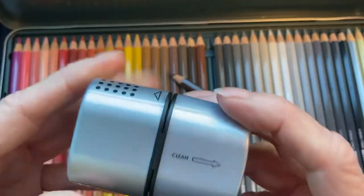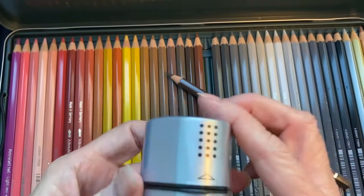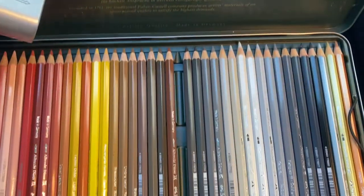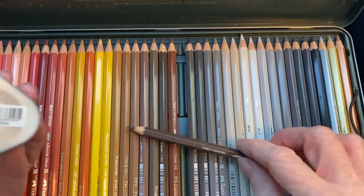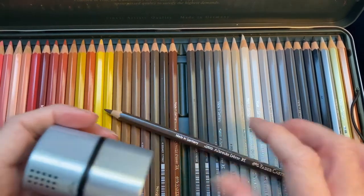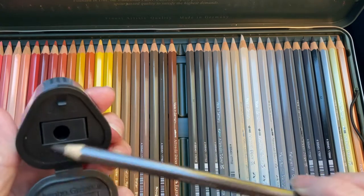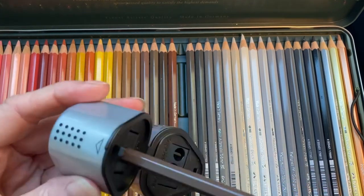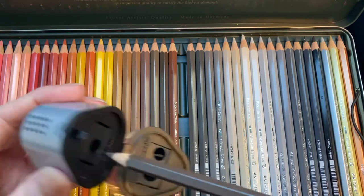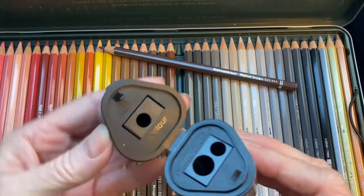I still don't see how this works for my pencil. Maybe because it's not a regular colored pencil — it's not watercolor, it's just Albrecht Dürer, which is very special. I don't really want to sharpen it, but I give it a shot anyway. It doesn't fit, so end of story.